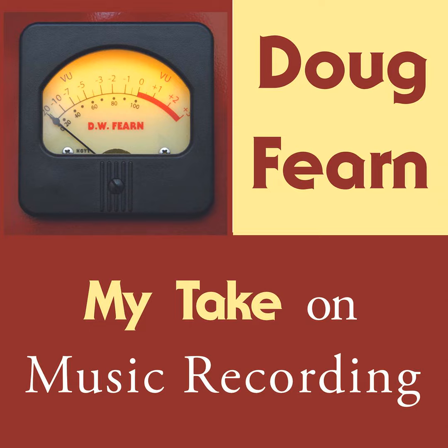Today, everyone has their own electronic tuning device, usually a clip-on meter that they can put on the head of the guitar and tune the open note of each string. That eliminates the need to use the piano, and theoretically, everyone will be in perfect tune for the session and any subsequent overdubs.